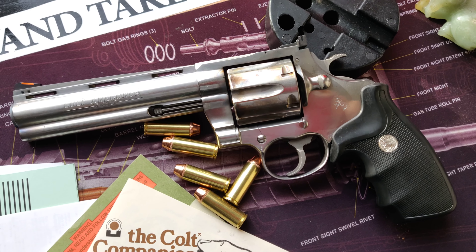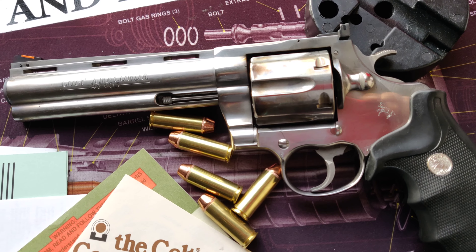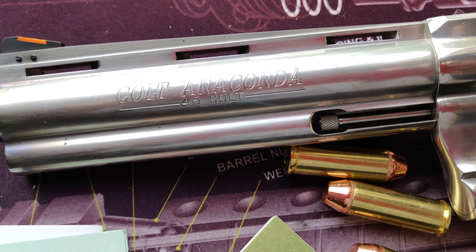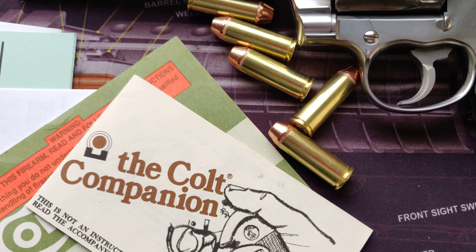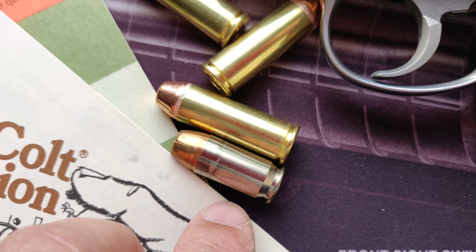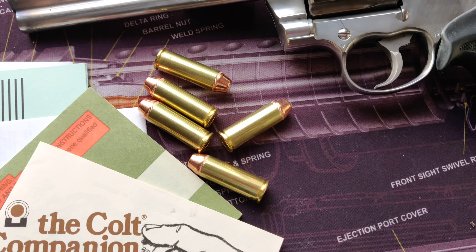What's up YouTubers, happy Easter! For a holiday as special and substantial as Easter, only a special and substantial handgun can be presented with it. And it's the Colt Anaconda in 45 Long Colt. Look at how big the 45 Long Colt bullet is compared to 45 ACP, which is my favorite cartridge. Look at that — you can imagine how powerful this cartridge could be. It's a very accurate cartridge.